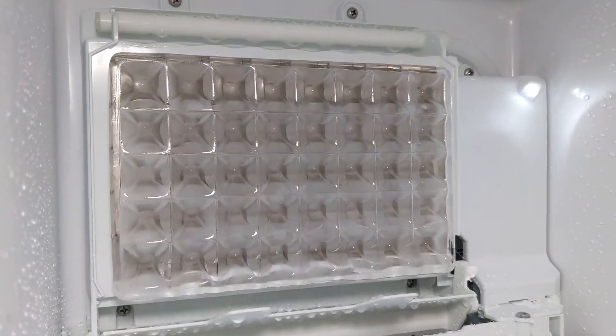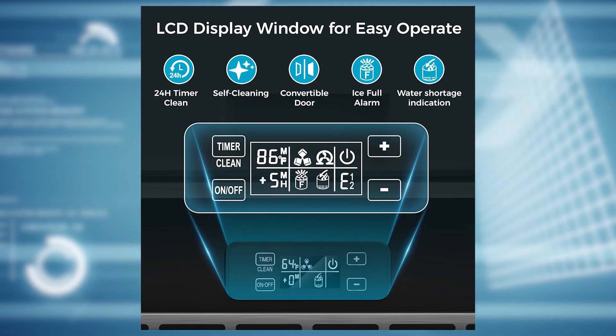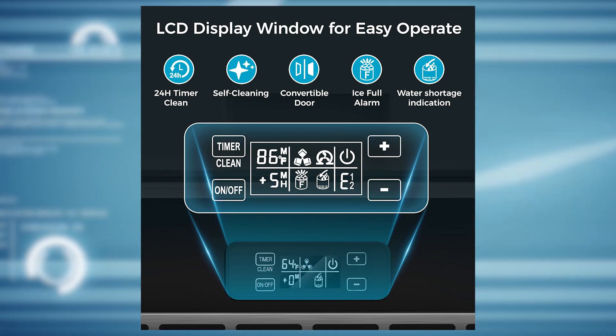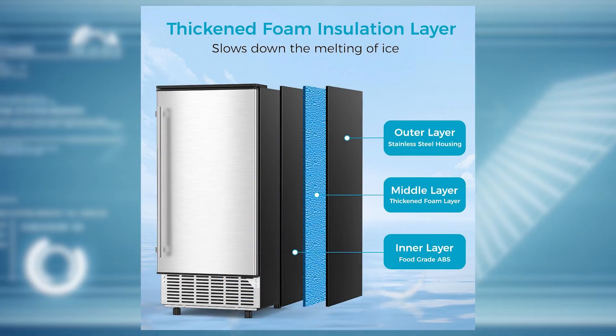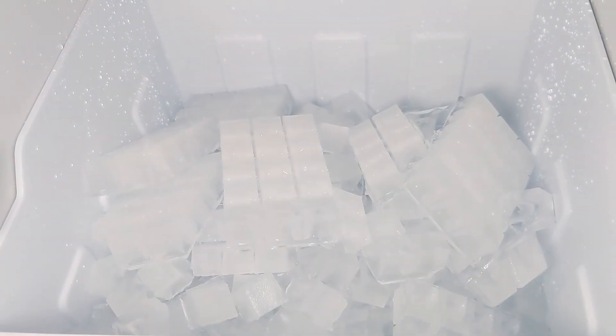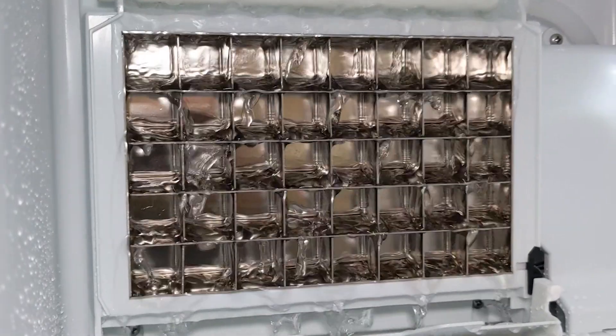The bucket can hold 25 pounds of ice and has automatic ice overflow prevention. So when the bucket gets full, it stops making ice. The ice maker also has thick insulated walls to help keep your ice from melting. But if you leave it on, the ice will melt over time, then start back up as the bucket has room.